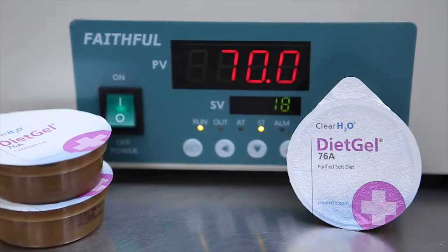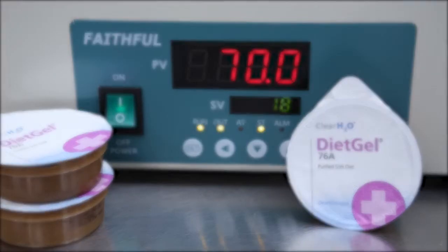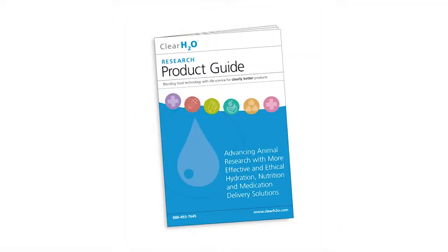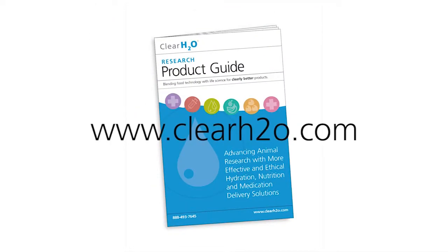Note: other thermoreversible gels may require the same or higher temperatures and the same or longer liquefaction times. Refer to the Clear H2O product guide and our website for thermoreversible mixing guidelines.